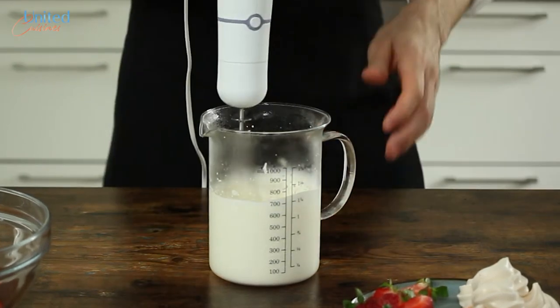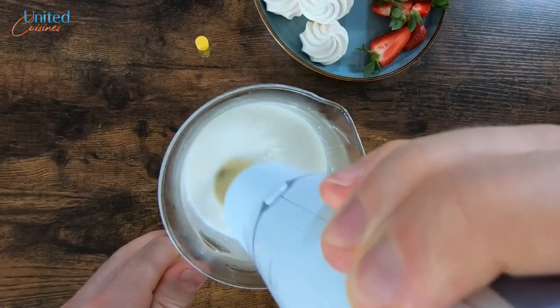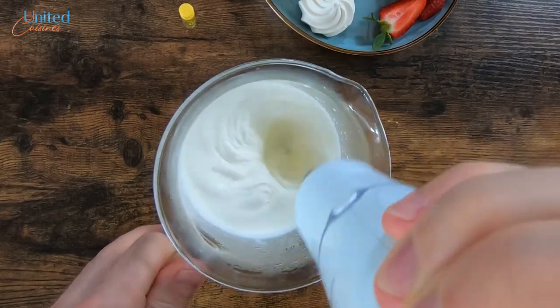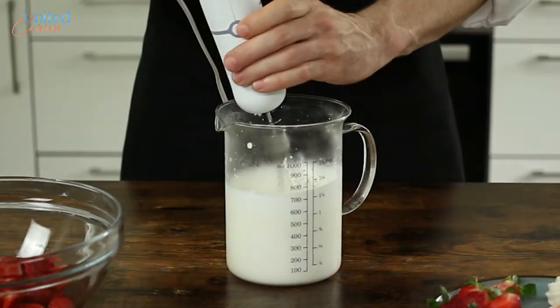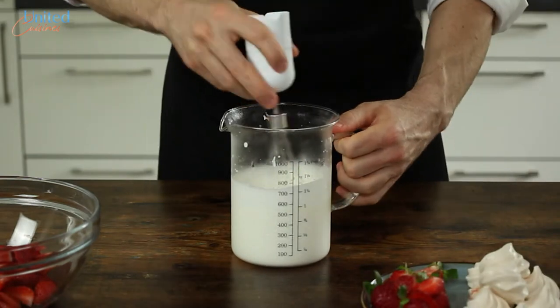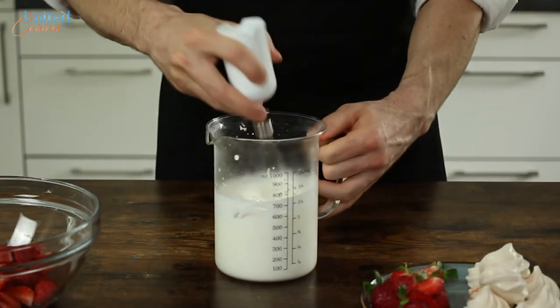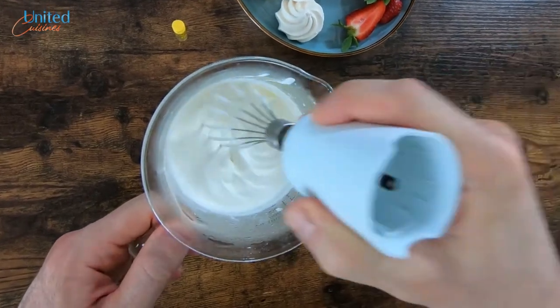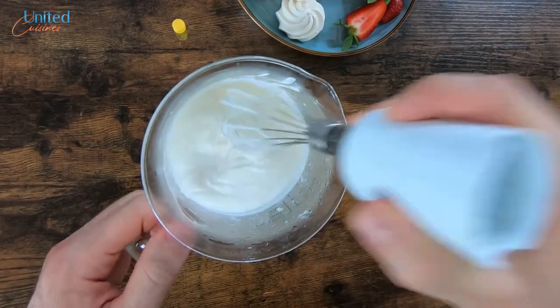Well, almost — you can still mess it up if you over-whip. Yes, over-whipping is a thing. Feel free to start the whipping process with an electric whisk. However, once the cream's consistency is getting thick, make sure to proceed manually. Eventually you want the cream to double in volume and become a bit stiff so that it sticks to the whisk — just like this.